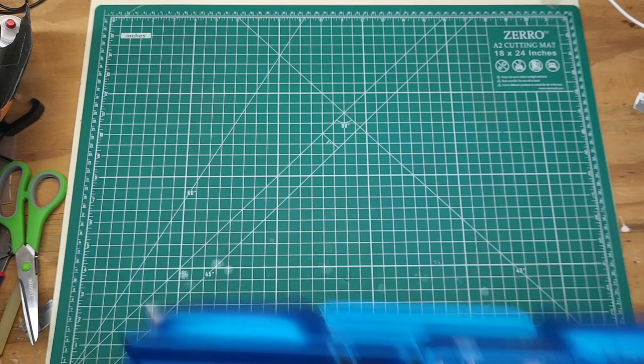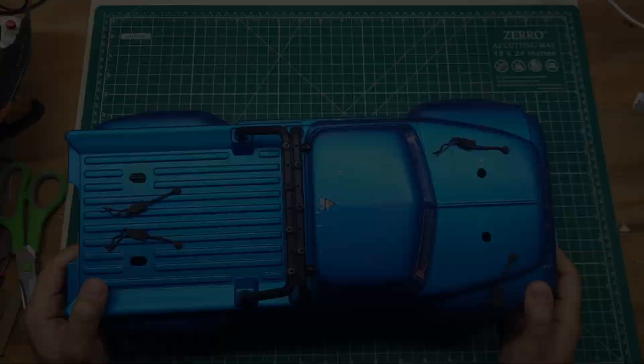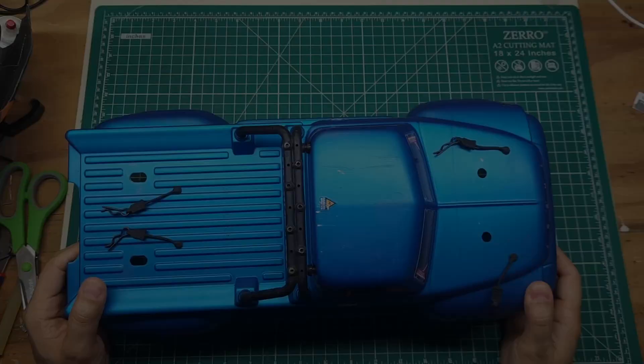So you just got your beautiful new armor Traxxas body, you throw the body on, take it out for its first run, it comes back in and the body looks like this — all crumpled up, cracked, holes are enlarged, body is basically trashed.